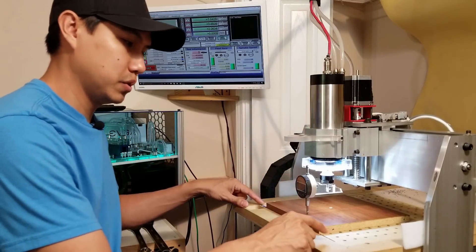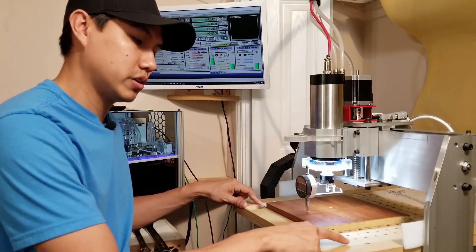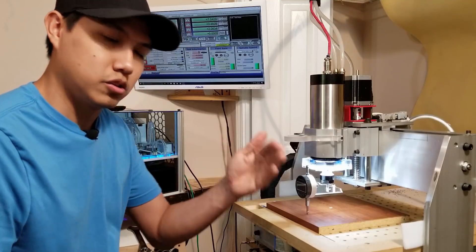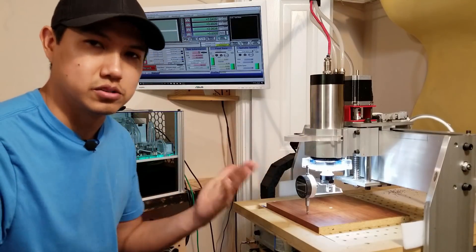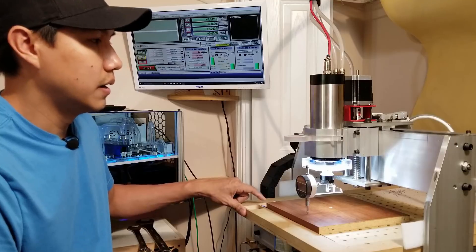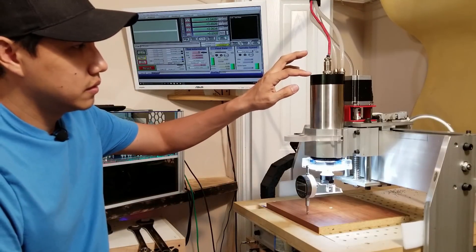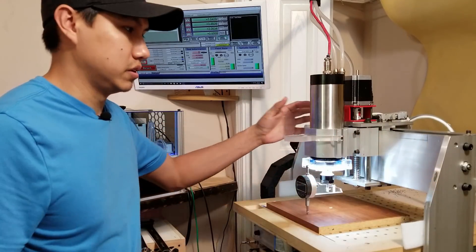Now when I put the spindle from one corner and run it to the other point along the straight edge, it actually touches all the way across. So now it's straight, or at least really, really close.